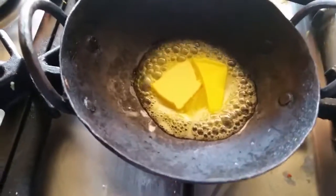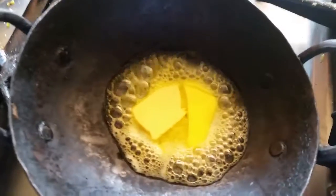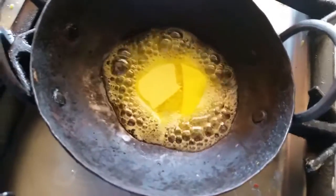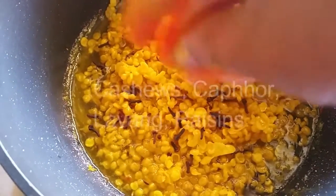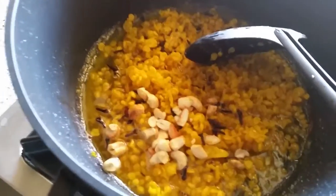Take a kadai, add some ghee or butter. I am going to fry the cashew nuts. When the butter starts melting, I am going to add the fresh lavang — cloves — which gives a nice smell.